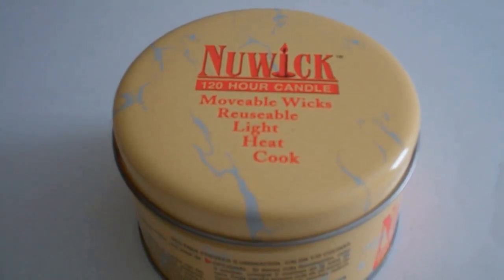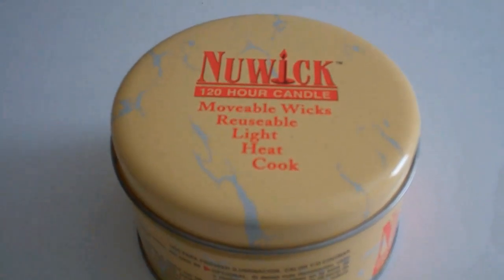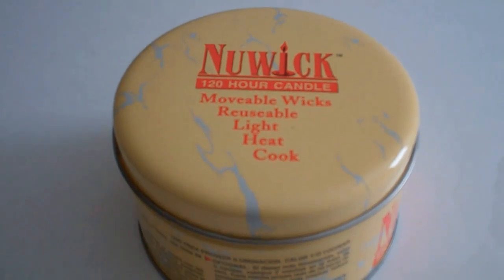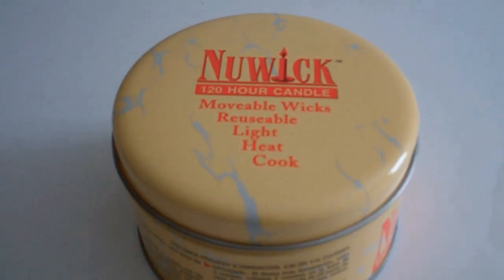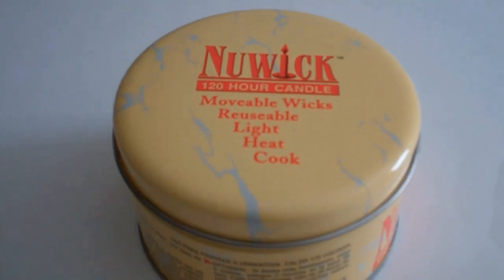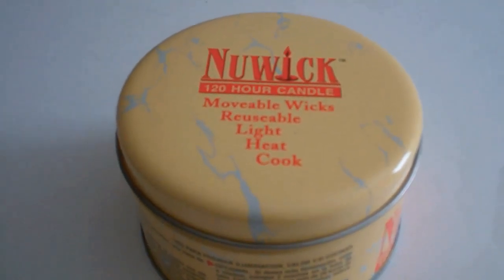The wicks you place on there wherever you want them on the candle. With this candle, it can provide light, heat, and cook, depending on how many wicks you have going.